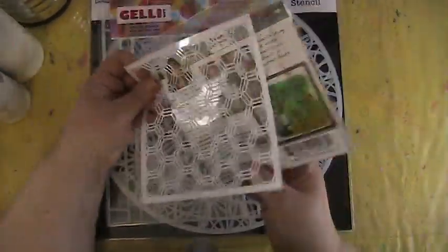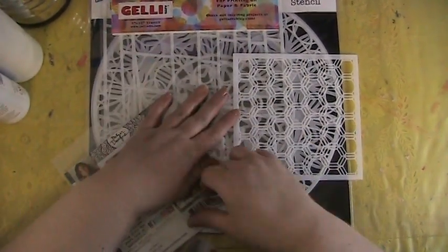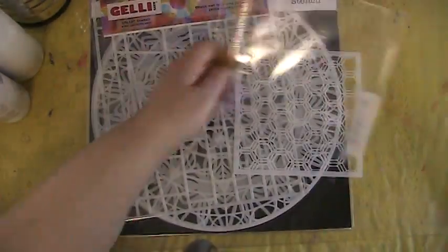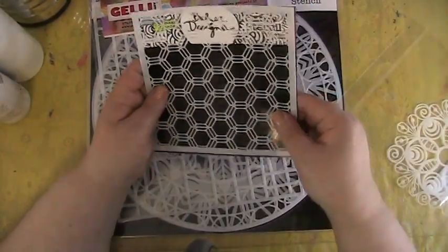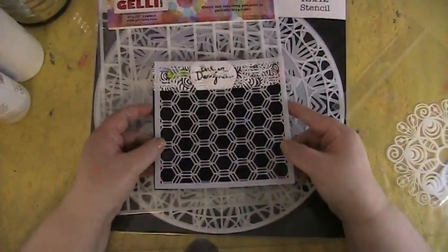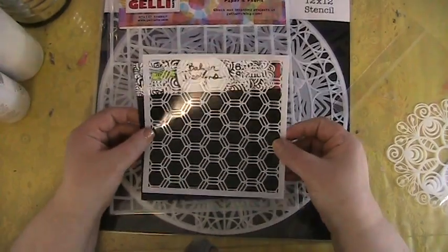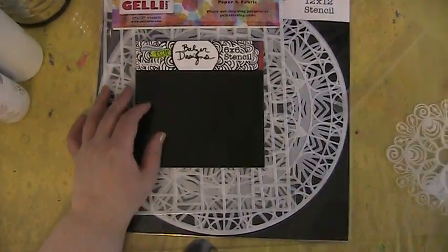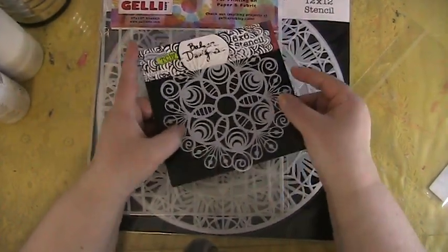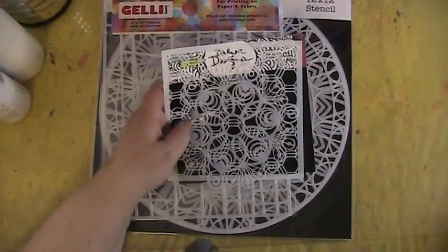So let's get into this — this stencil is going to be quite hard to see here. I have two stencils: a six by six honeycomb stencil from the Crafter's Workshop. Definitely can use this on backgrounds, in your coloring books, and your art journal pages. This next one is actually a peacock style one that I got, so I'm excited to be using those in my art journals and coloring books.